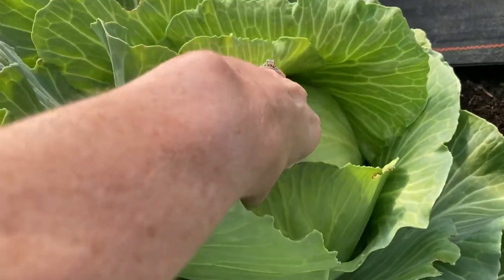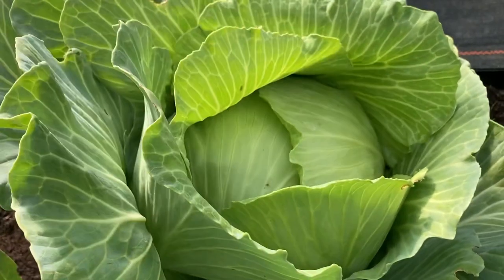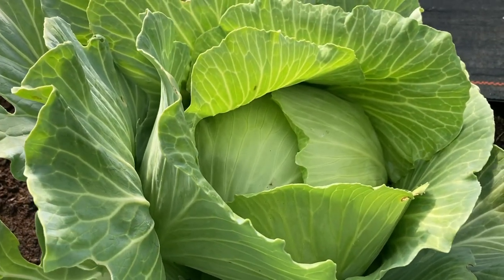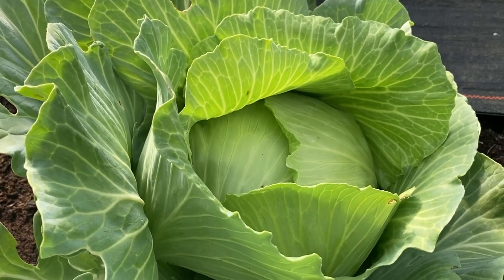Look at this beauty — I almost hate to pick it, but I have to. It is quite large and it has formed a wonderfully hard head, so I'm going to pull that up and we are going to get to working. Gorgeous!